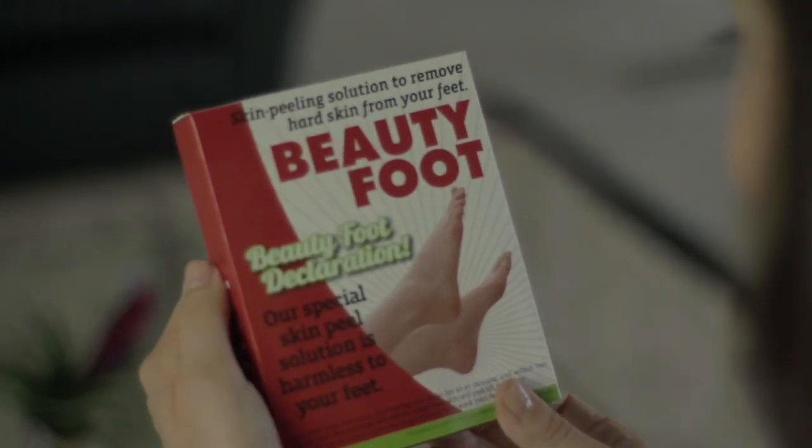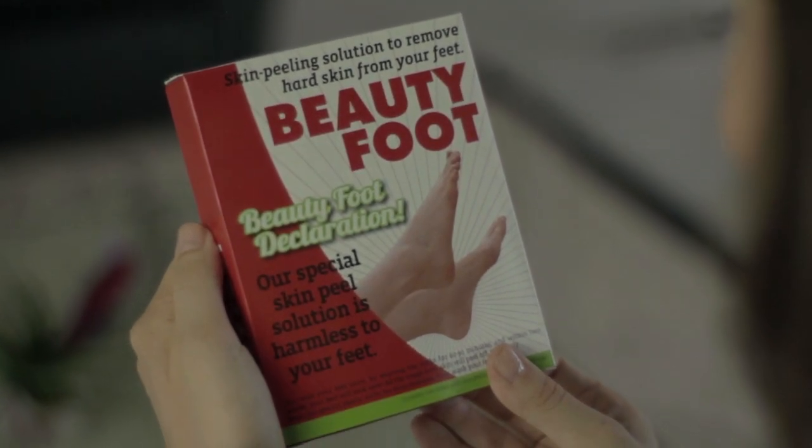Introducing Beauty Foot, a simple but revolutionary skin peeling solution to remove hard skin from your feet in one to two weeks, and make your feet soft and beautiful again.